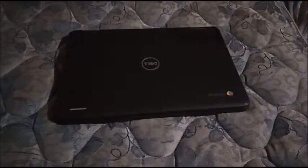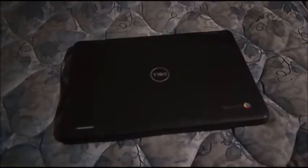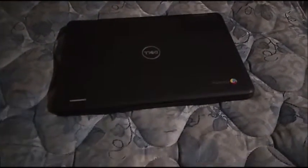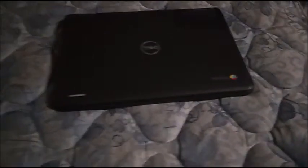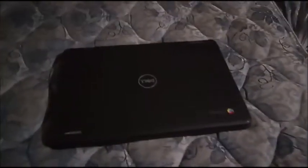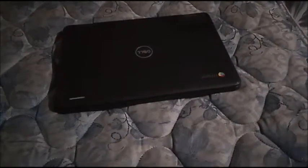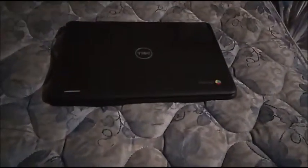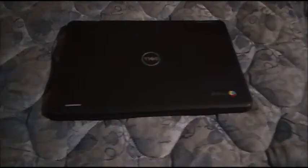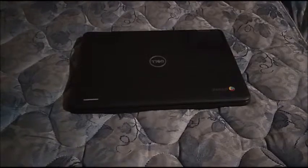So, as the making of the video back in April 2018, you will notice that the sound is coming from the washing machine, the dryer. So, today I'm going to make the revised review of the Dell Chromebook 11-3189.